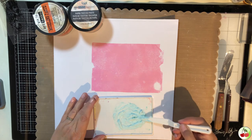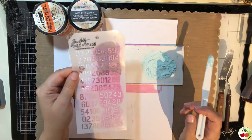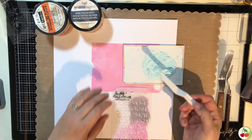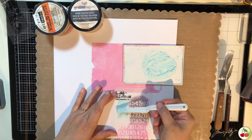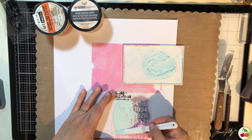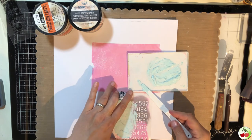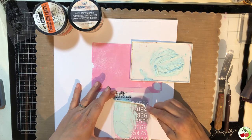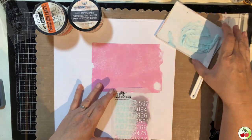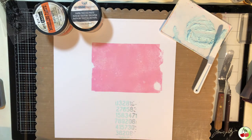I'm going to use the same stencil as before and show you how to use your putty knife with it in a different way. Spread the colored paste over the stencil, then pull the stencil off and there you go — it's raised because I used a paper texture paste and it won't come off once set, which is pretty cool.